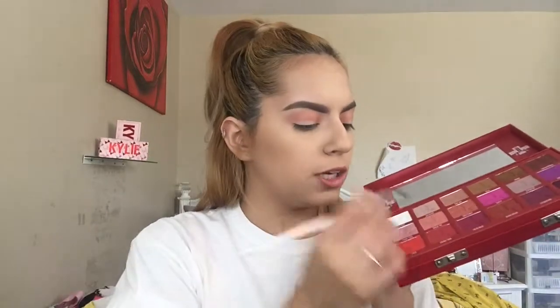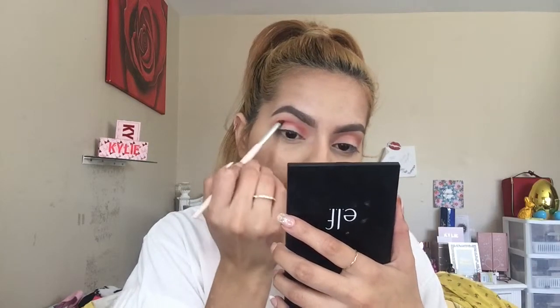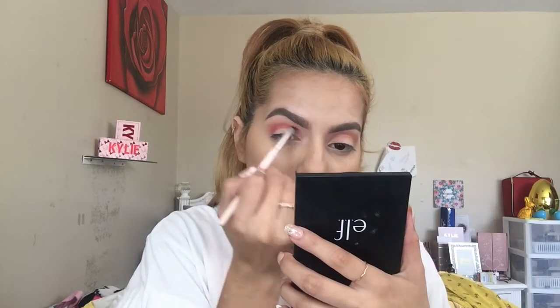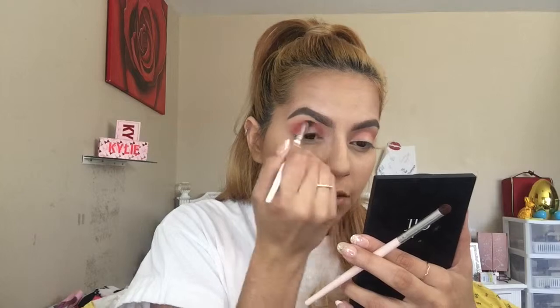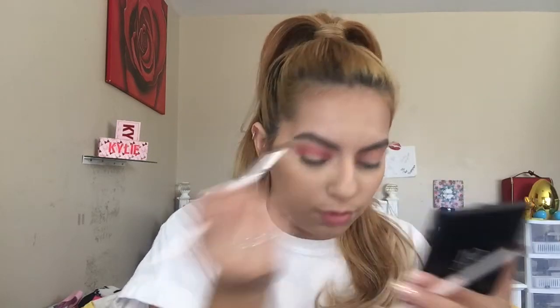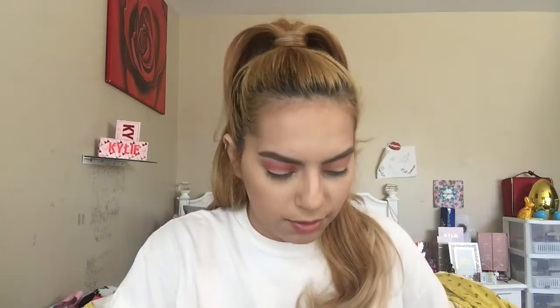I'm deciding between Cavity and Prick for the next shade. I'm going to grab my crease brush and dip into Prick, applying it on the outer crease corner and blending it out for definition. Then I grab a large blending brush from e.l.f. to blend the red Prick with Tongue Pop — so pretty.